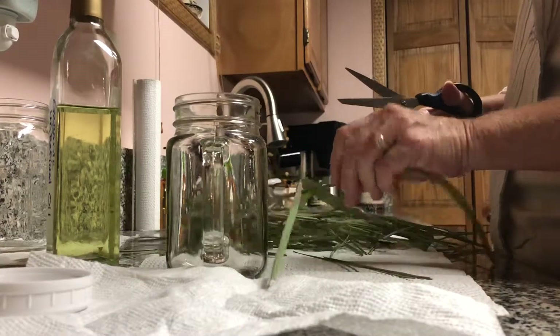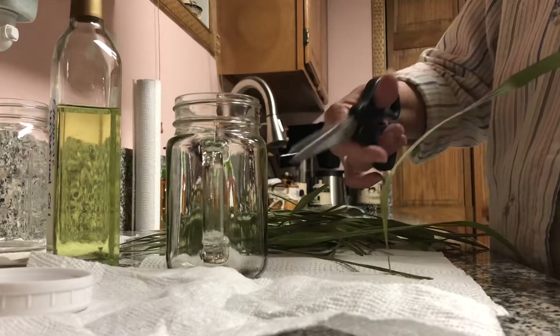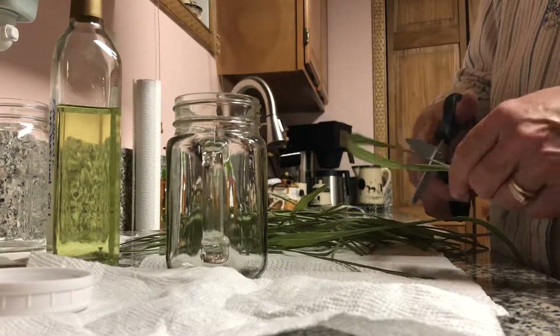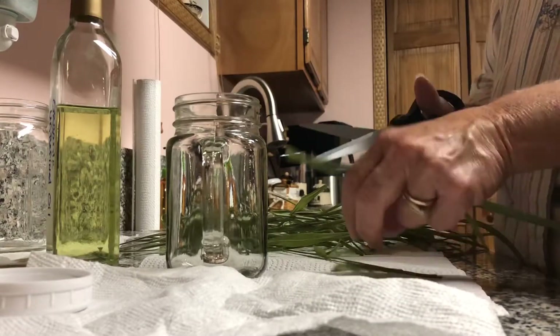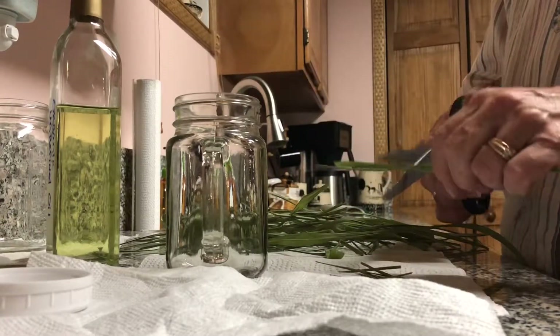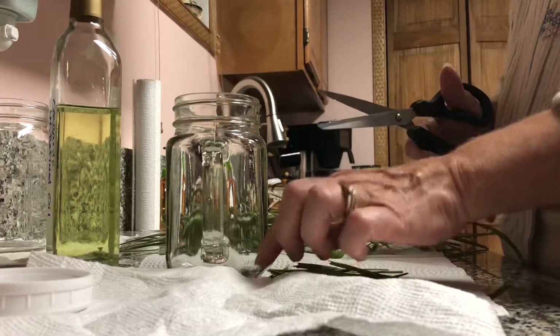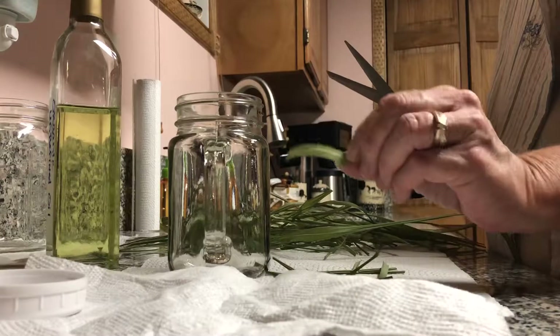We're going to cut them up. You want to take them and cut them in small pieces because we're going to put them in this jar, and then we need to rub them. Not too small, because you don't want them to make it too mushy in your jar. Pieces like that should be fine.